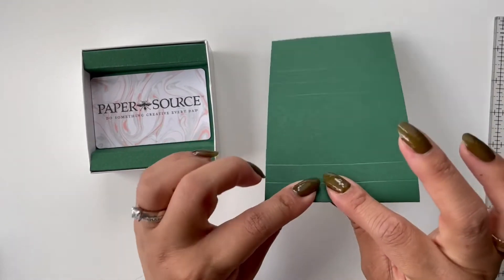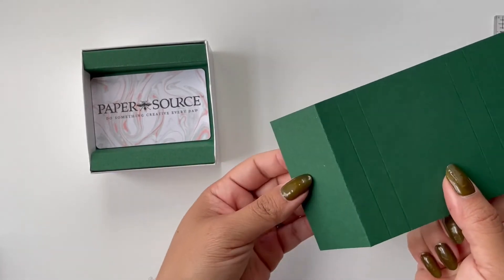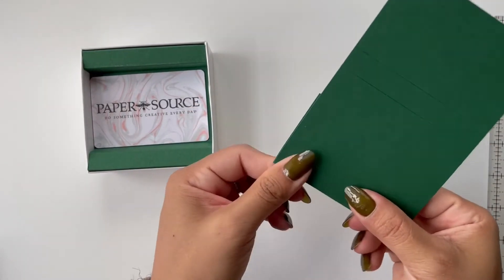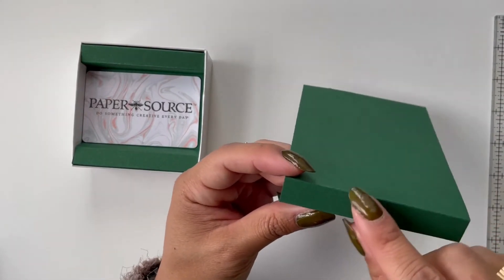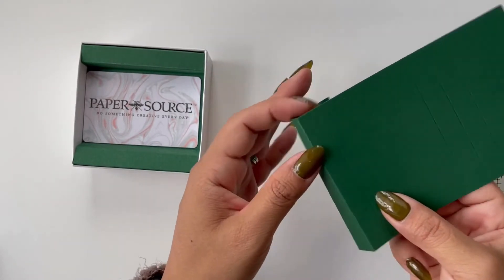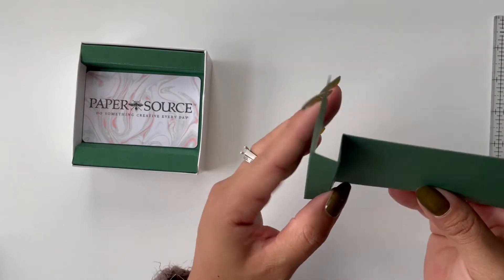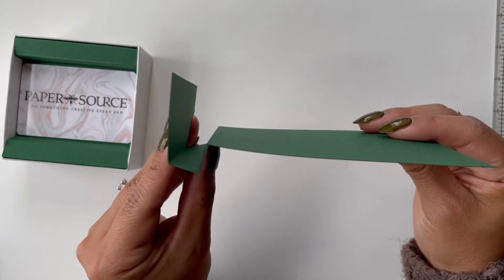So we're going to start by folding the first flap down and under like that. Then the next flap we're also going to fold down and under like that — so now it's created this sort of squared-off ledge. And then the next one we're going to fold up. It should look something like this, and from the top view it'll look something like that.